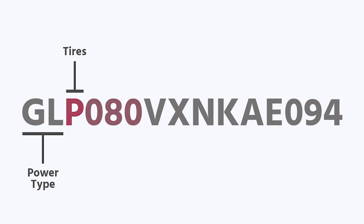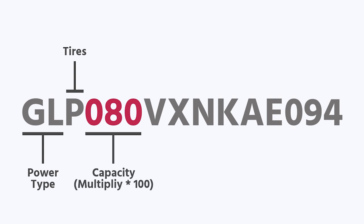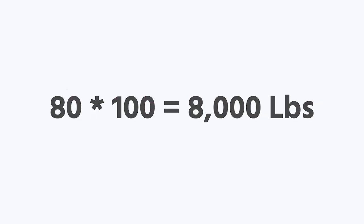The next set of numbers, 080, is going to tell me the capacity. You take that 80 and multiply it by 100, and it gives you the capacity. So this particular lift is an 8,000 pound capacity lift.